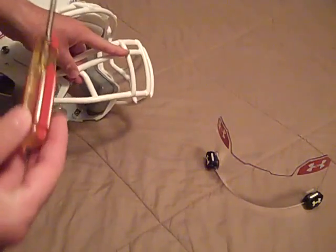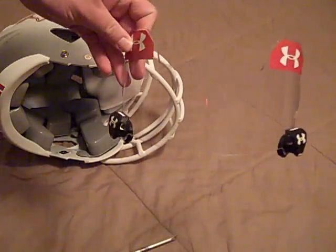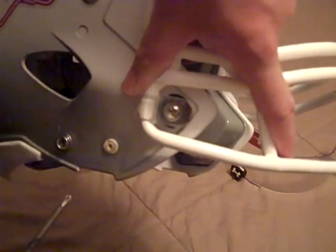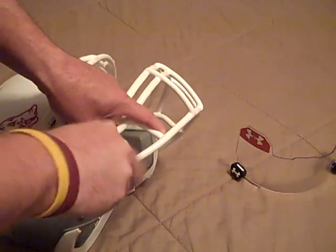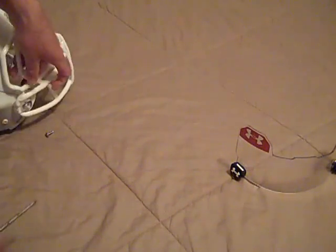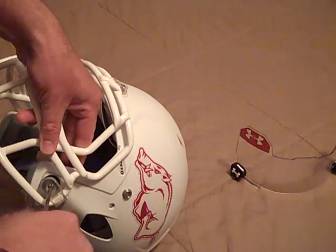Starting out, the only tools you really need — depending on your helmet, but with mine — is a screwdriver. With the visor itself, you don't need any tools. First off, what you want to do is unscrew this screw here. Depending on how old your Rebel Speed is, mine doesn't have the quick release clips, so I have to manually unscrew it to get the face mask loose. I'm not going to take the face mask off, just raise it so I can line the visor up a little better.